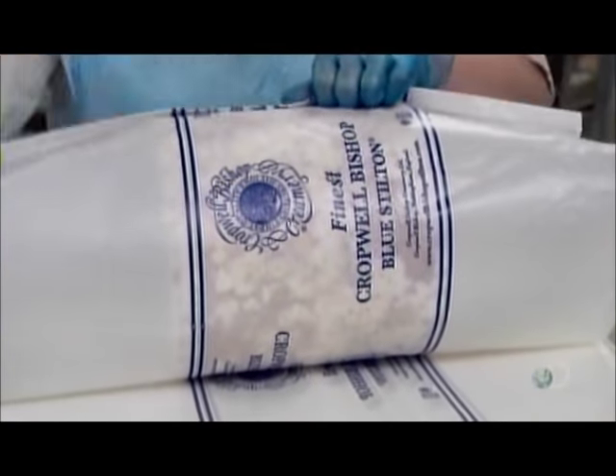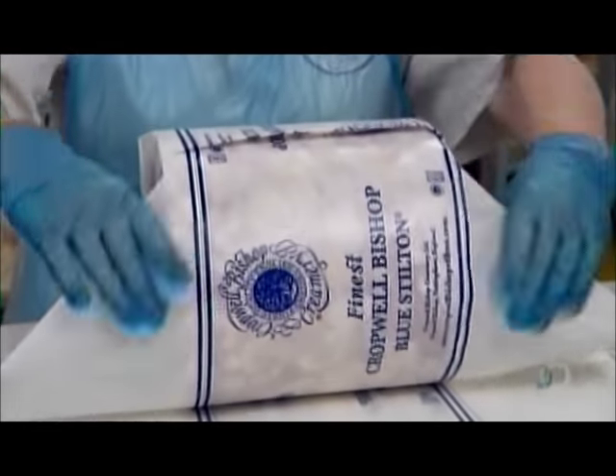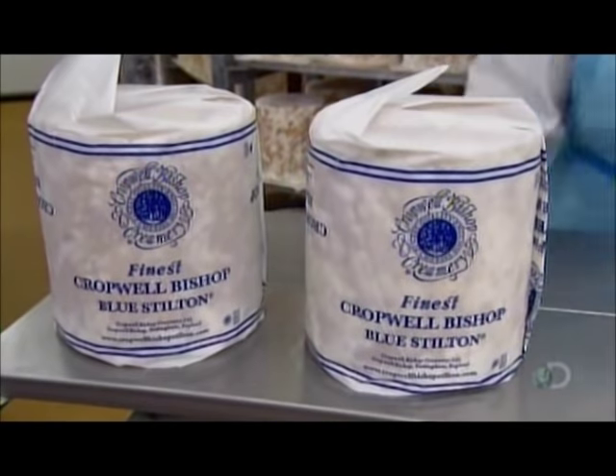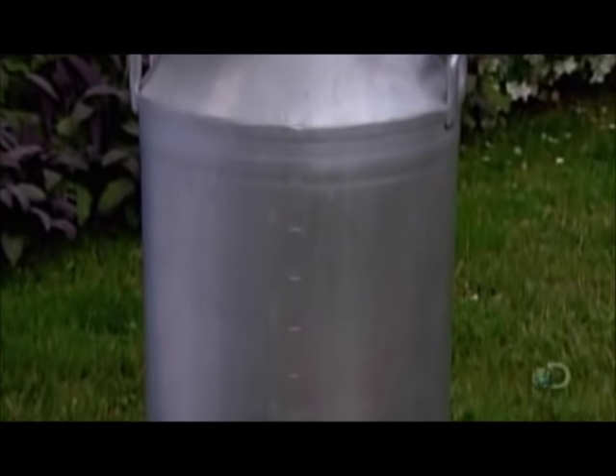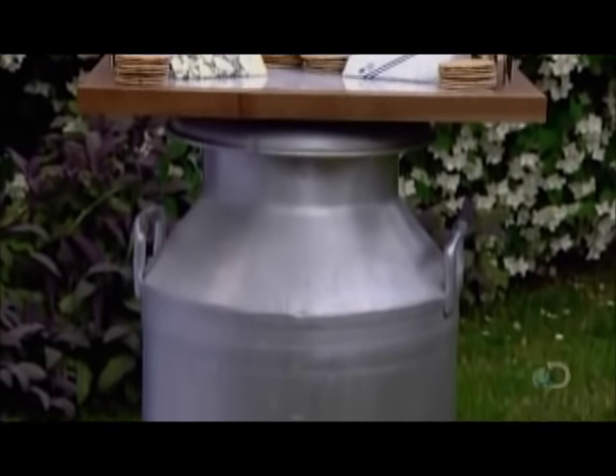Therefore, it ships eight- or nine-week-old cheese to local stores, and seven-week-old cheese to international customers, so that the blue Stilton will be at an ideal age when it arrives at its destination.